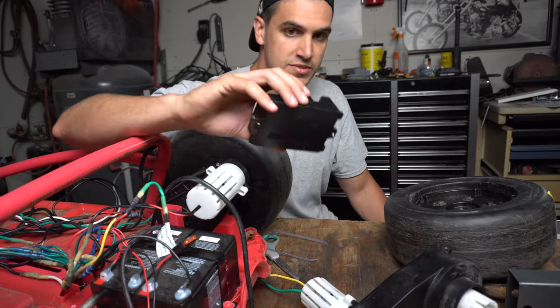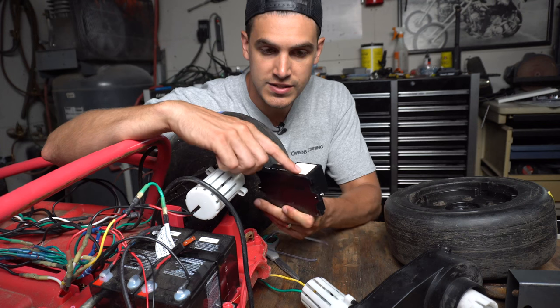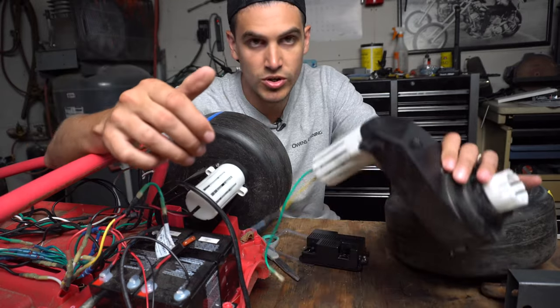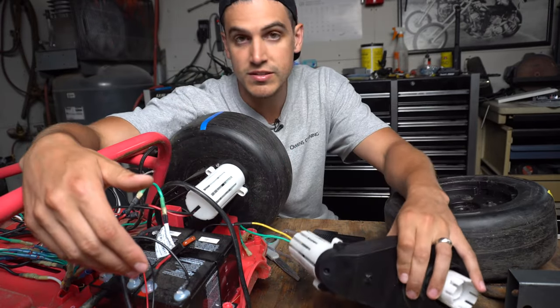They were drawing more amps than this computer was designed to handle — it says 25 amp max. It had gone over 25 amps, fried the brain, so now one motor was getting a lower voltage than the other motor and was driving slower. That's the theory.